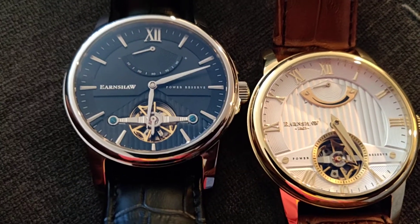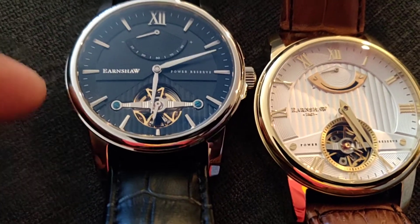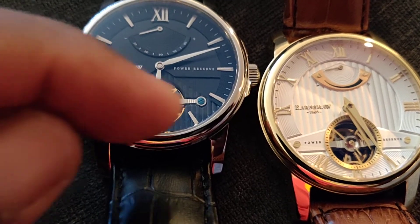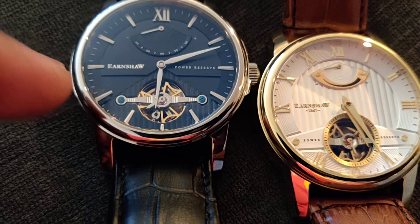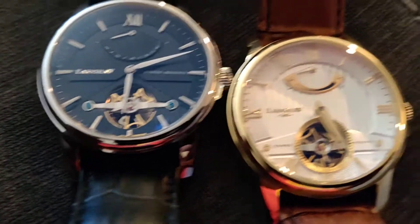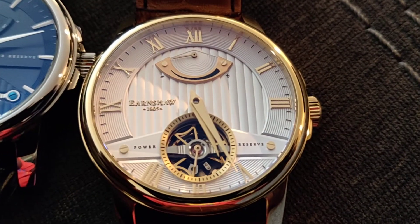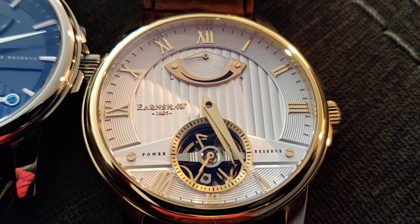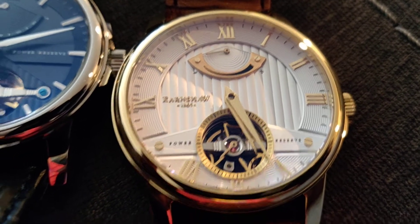I actually like the numbers a little bit better. I also like that the open heart is on the top of the dial on this one, giving it more of a 3D effect. The other one has a 3D effect too, but only because there's a plate underneath with engraving. I actually like both of these.